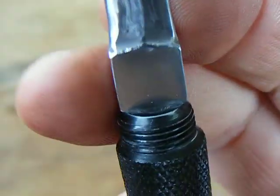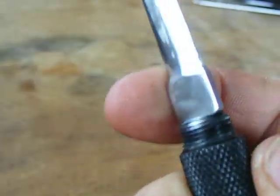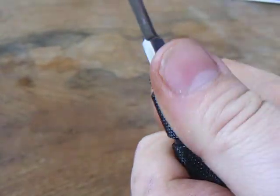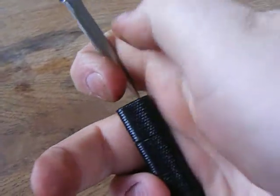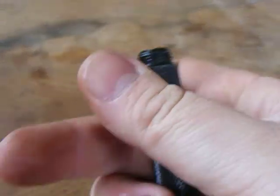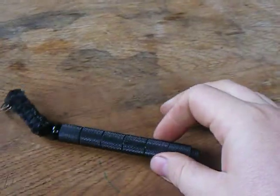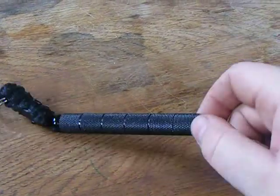I'm thinking about whether to cut the blade off, hollow it out, and put a ferrocerium rod in it. I've already got a ferrocerium rod in this little container. So I don't know what to do — whether to leave it as a knife with this little lanyard, or take the blade off, get another ferrocerium rod and put that on it so that I've got a ferrocerium rod on me all the time.